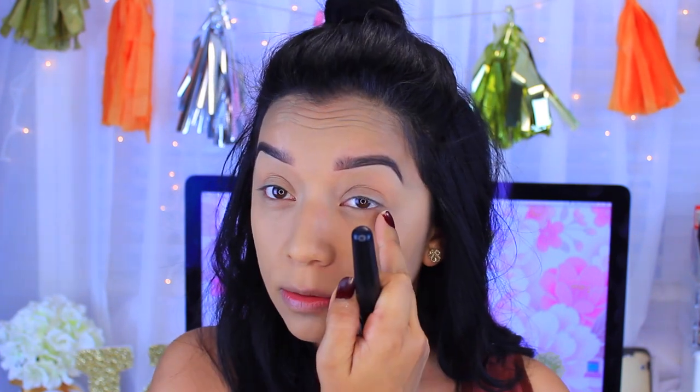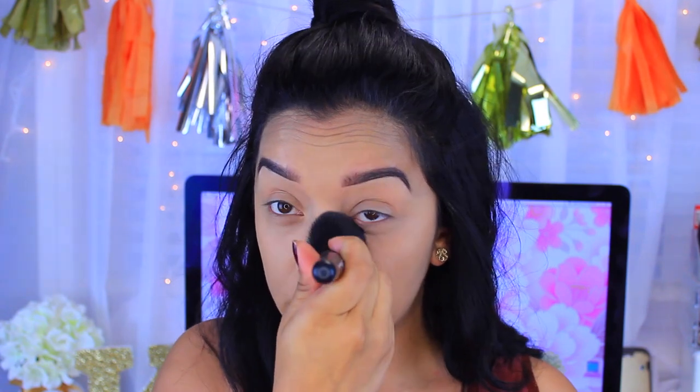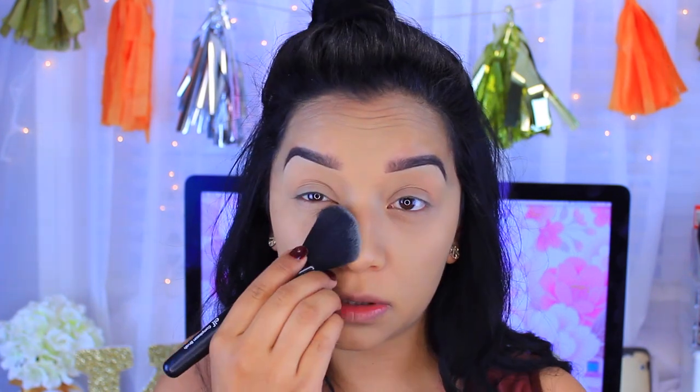I'm quickly going to set the under-eye using the Rimmel Stay Matte pressed powder in translucent. I've noticed that when I set my whole concealer all the way up it's really hard to apply a cream highlight on top, so I'm only concentrating the powder where I get the most oily and stopping there — because creams over powders don't go well.